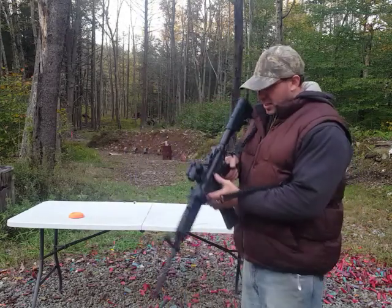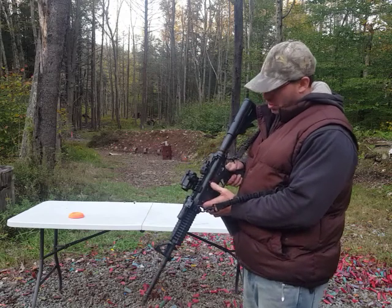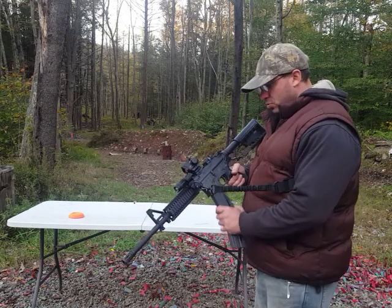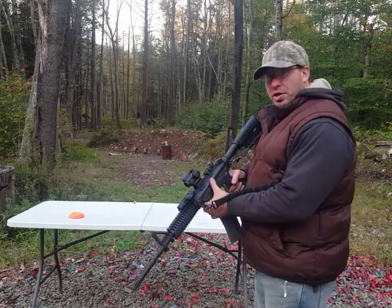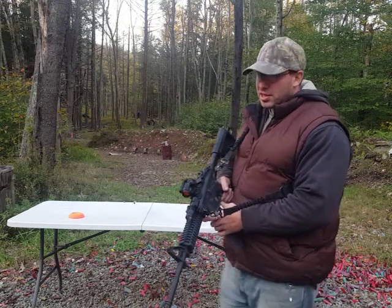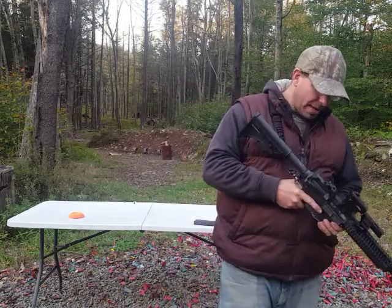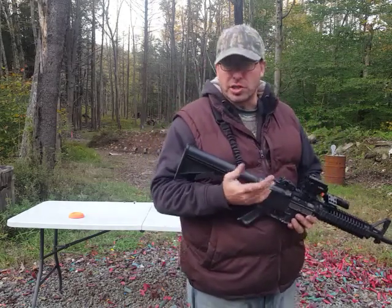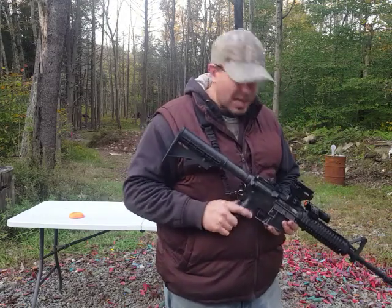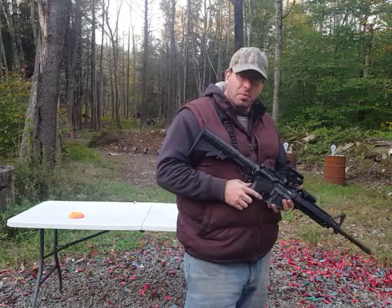The other thing I do not like is that the bolt catch release is non-functioning — it's basically cosmetic. The way I work is: drop the magazine, put the new one in, hit the bolt catch release, go back to shooting. Since that doesn't work, I'm forced to use the charging handle. Not that big of a deal — some people use the charging handle anyway — but I like using the bolt catch release. That's an issue that bothers me, though it may not bother other people as much.